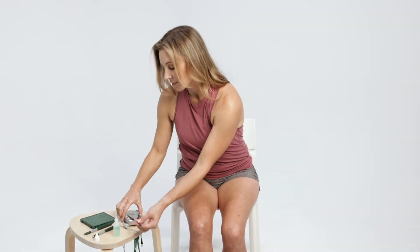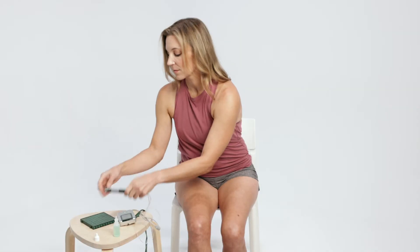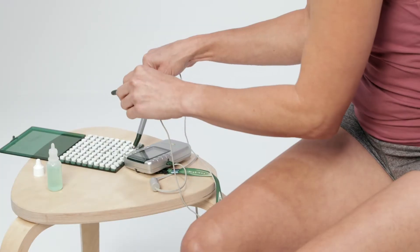Plug lead wires into the Alphastem M and pin plugs into the smart probes. Either channel one or two will work. Apply probe electrode pads to probes by placing the clean probe tip into the PEP in their green case.